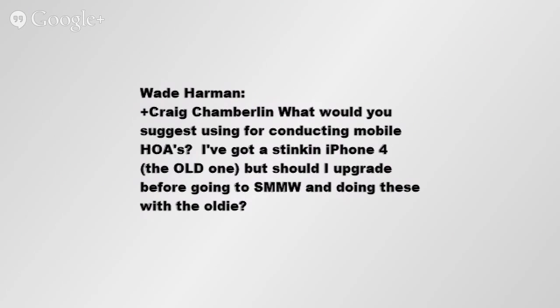Wade Harman, Craig Chamberlain — what would you suggest using for conducting mobile hangouts on air? I've got a stinking iPhone 4, the old one, but should I upgrade before I go to SMMW and doing these with the oldie?